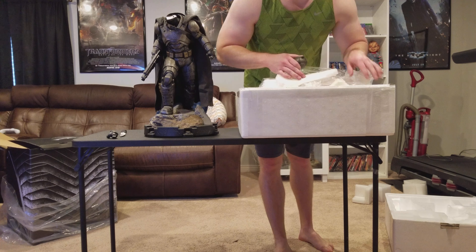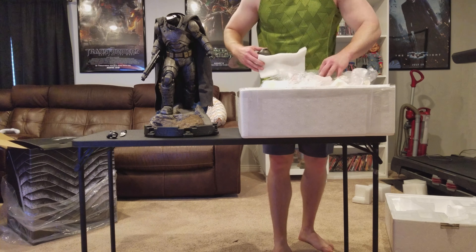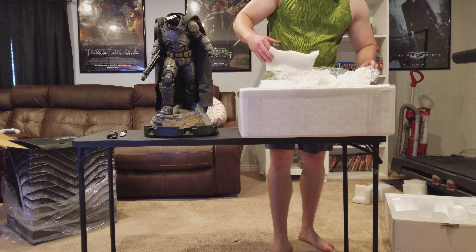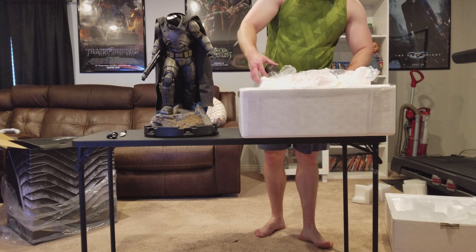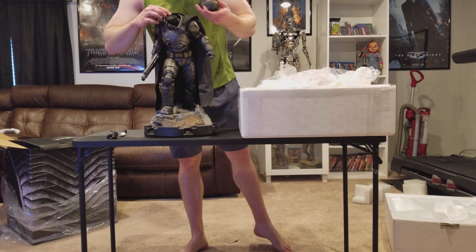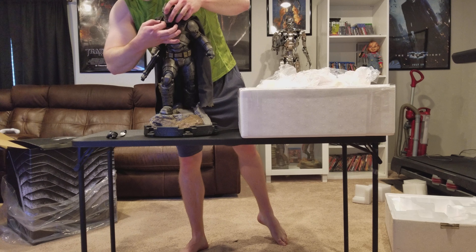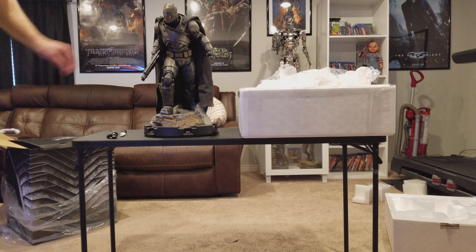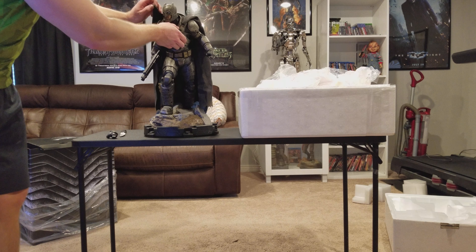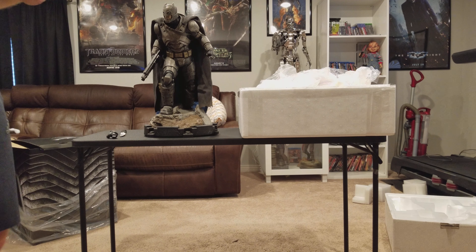I'm not sure if they included any batteries — I don't see any batteries for the head. I'll just put the head on so you all can see it. I'll need to fix it up a little bit, make sure the cape is attached properly. I'll get the batteries working and we'll do a full review and comparison.